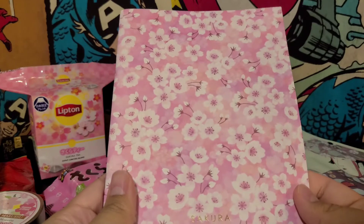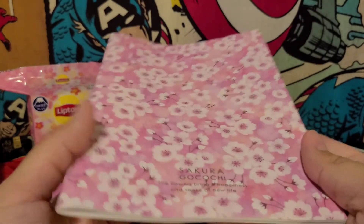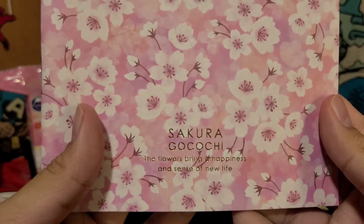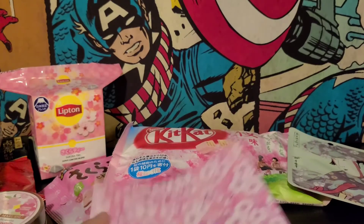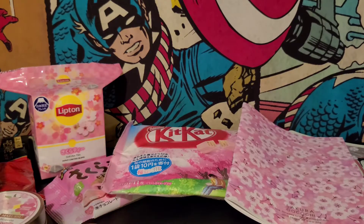What is this? A notebook. We got a notebook. There's a bunch of cherry Sakura flowers. It says — 'Gokuchi — the flowers bring happiness and a sense of new life.' Makes sense. I believe it's the beginning of the year that they blossom and everything starts to come back in full swing in Japan.